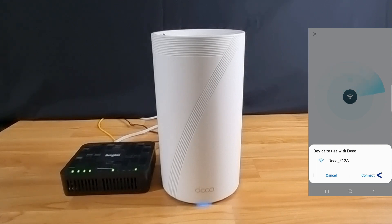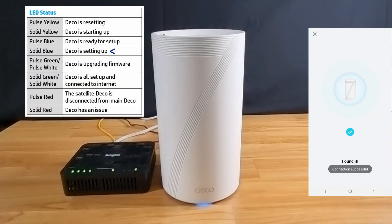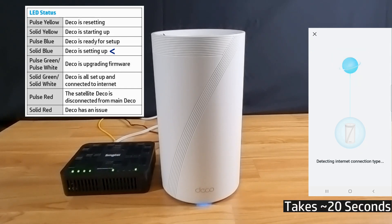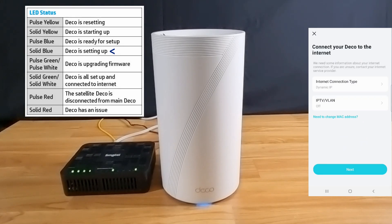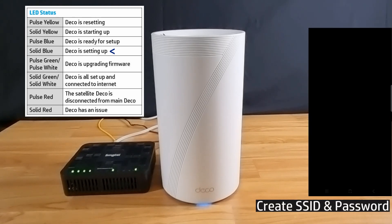We'll place the deco in the living room. Let's continue. We'll accept these settings and go to next. Let's create our Wi-Fi network — set the SSID and password.